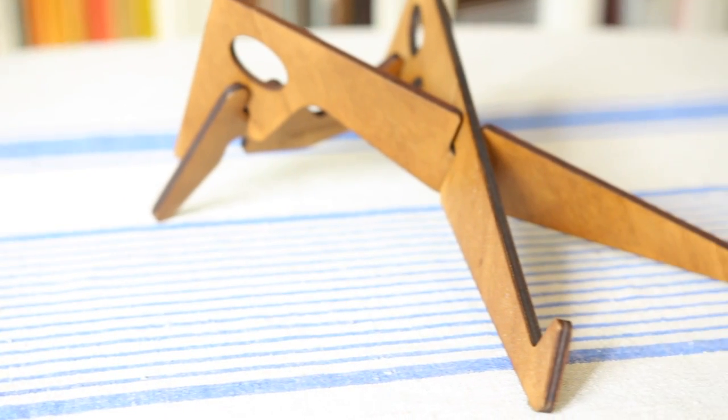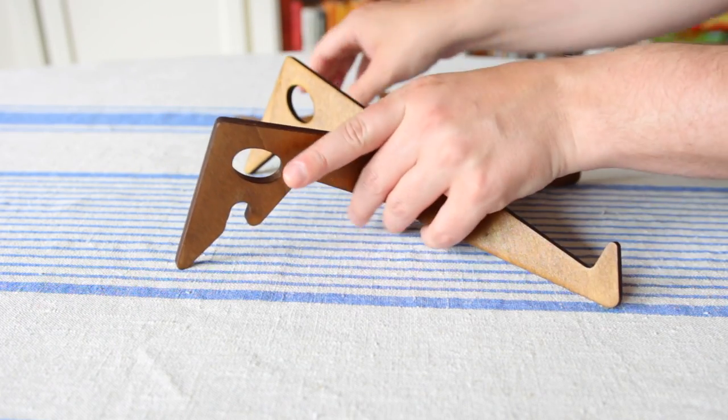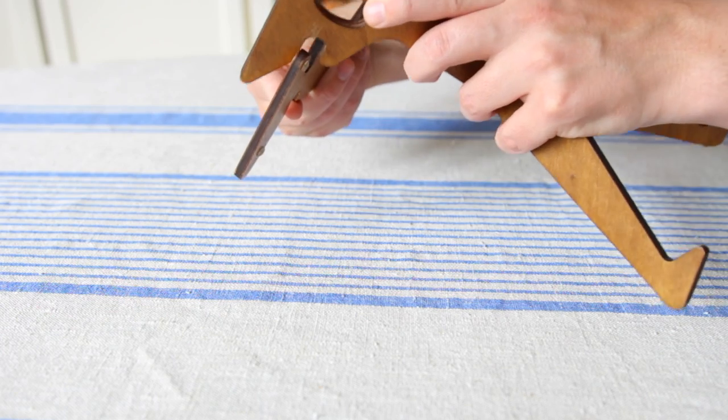The Colibri stand consists of three different parts that you easily connect together. It's made out of plywood and it comes in different finishes.